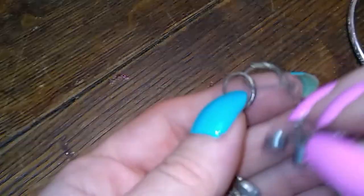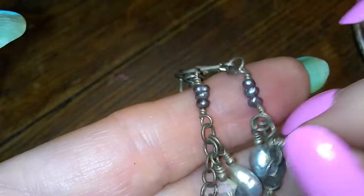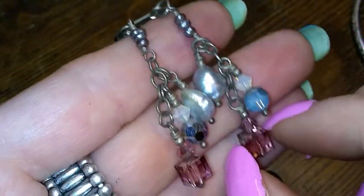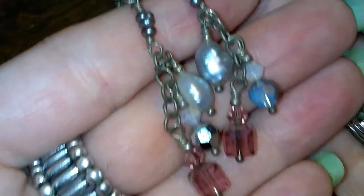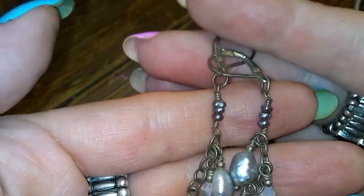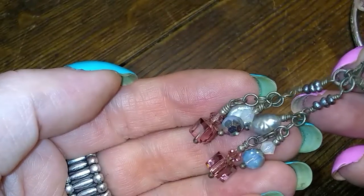Here's a pair that looks like pearl and aurora — these look like pearl and Swarovski to me. Little bitty tiny peacock pearls too. Really nice.